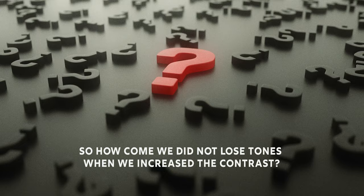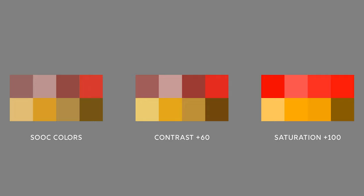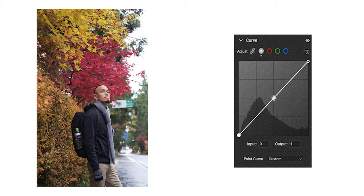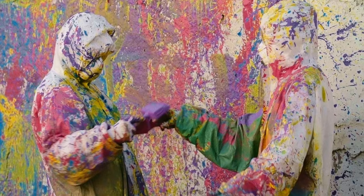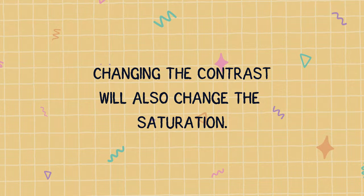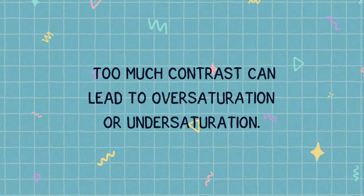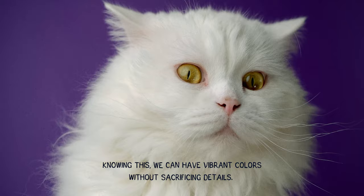So how come we did not lose tones when we increased the contrast? That is because when we increased the contrast, the saturated areas become more saturated, and the unsaturated areas were barely affected. Using the saturation slider manipulates the saturation without working on the luminance, which most of the time will give us an unnatural look. In most cases, increasing the contrast is the better way to increase saturation. Doing it through curves is probably the best way because of its precision. The important thing to remember is that changing the contrast will also change the saturation. Too much contrast can lead to oversaturation or undersaturation. Knowing this, we can have vibrant colors without sacrificing details.